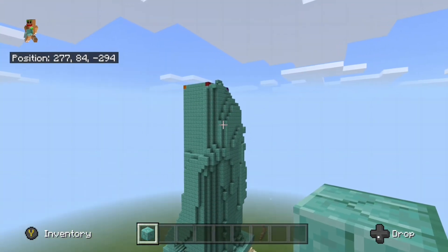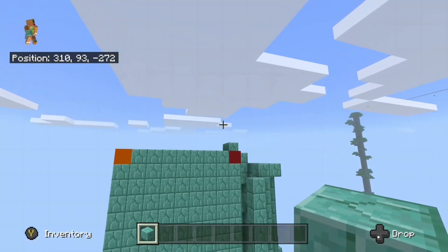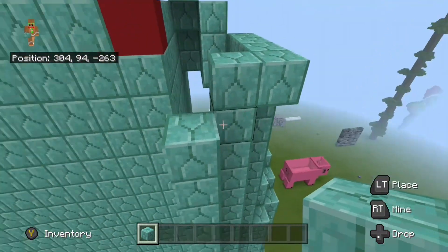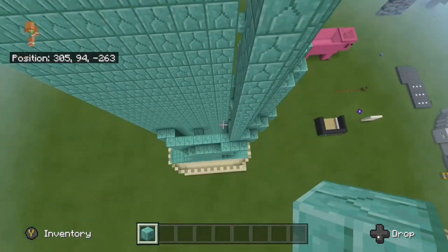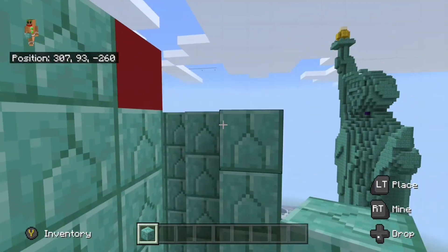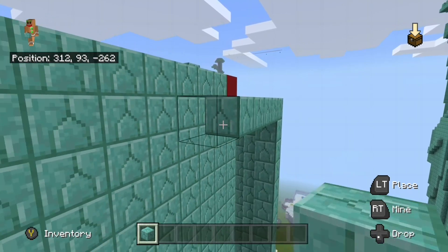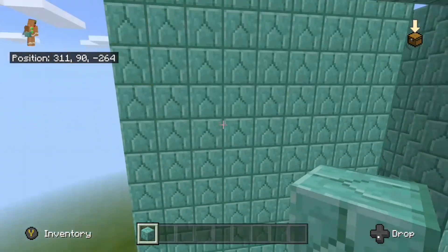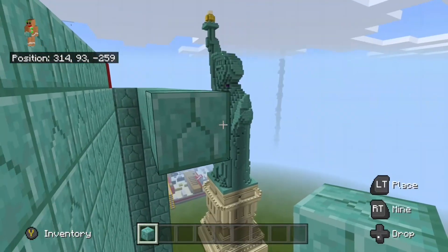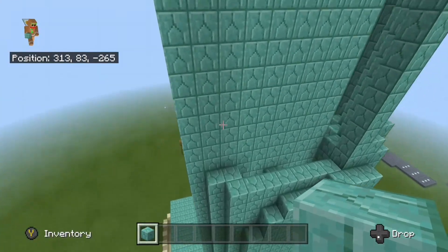The first thing you're going to want to do is grab your prismarine bricks and come up here to this side, all the way up to this part right here. There should be this line of blocks that is one shorter than this part, so go ahead and place a block right here. Then place another seven blocks going to the left of it, just like this — that should be right on top of this row of blocks. Then once you place that, place another block diagonal to it, just like this, and now you can go ahead and connect these two parts.